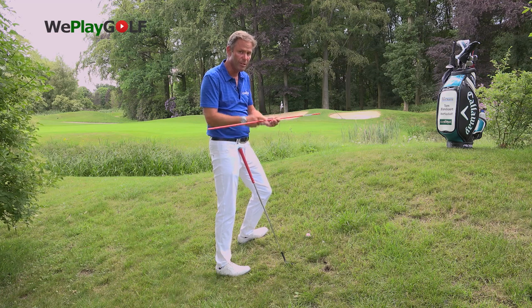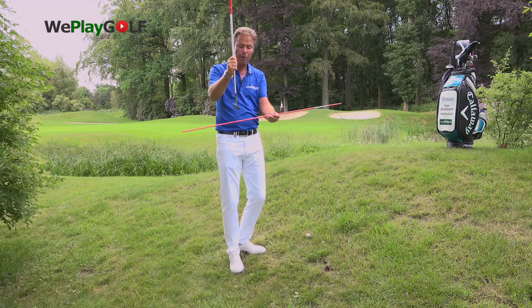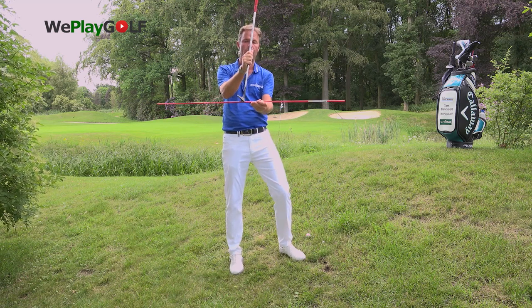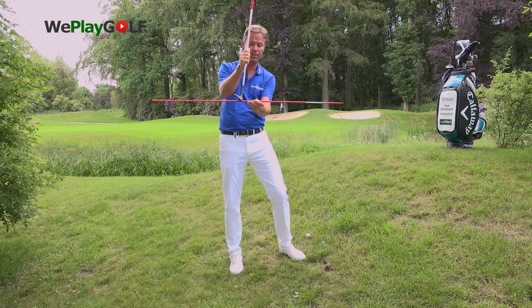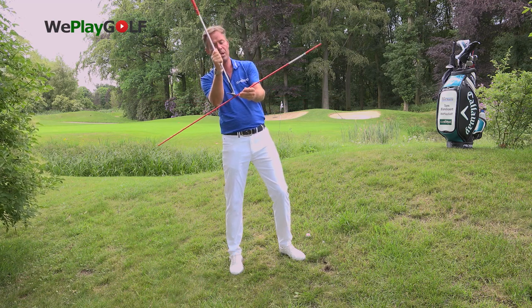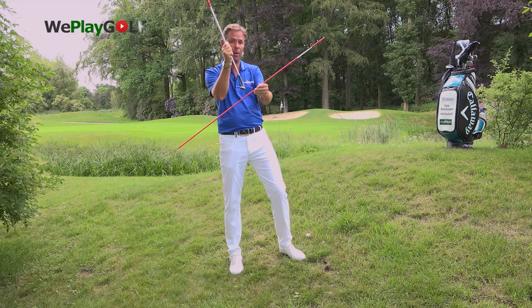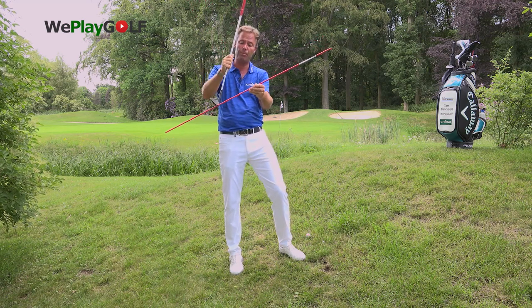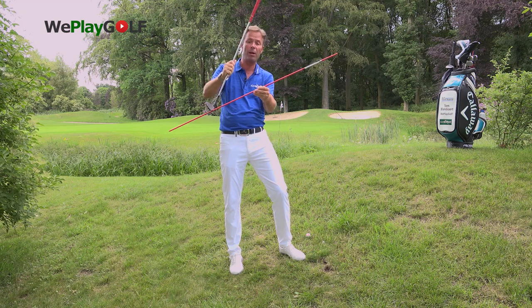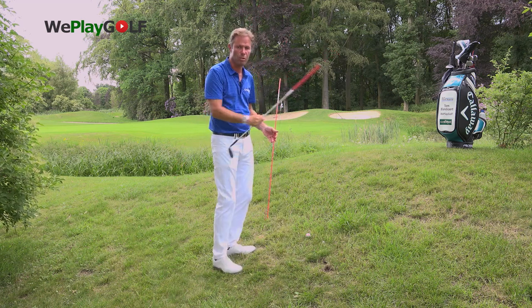The second thing is if you take the club and the ball more to the back foot, the loft on this club — 56 degrees in a normal position — if I move up that will be more loft in the direction of play. So if I then put the club to the back foot you'll have less loft, and eventually you get the same loft as a normal position.